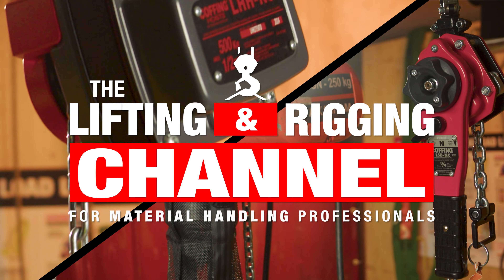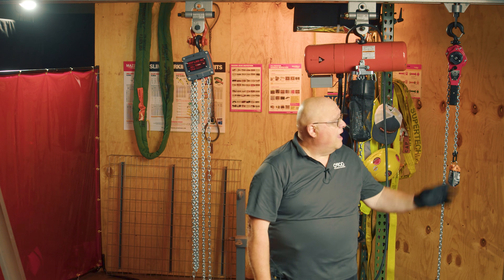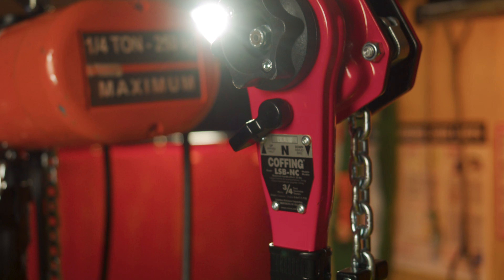My name is Henry Brigina. I am the industrial product trainer for Columbus McKinnon. We're here today to talk about some of the differences between a manual chain fall — in this case the LHH-NC — and the lever tool that I have hanging here, which is an LSB-NC.